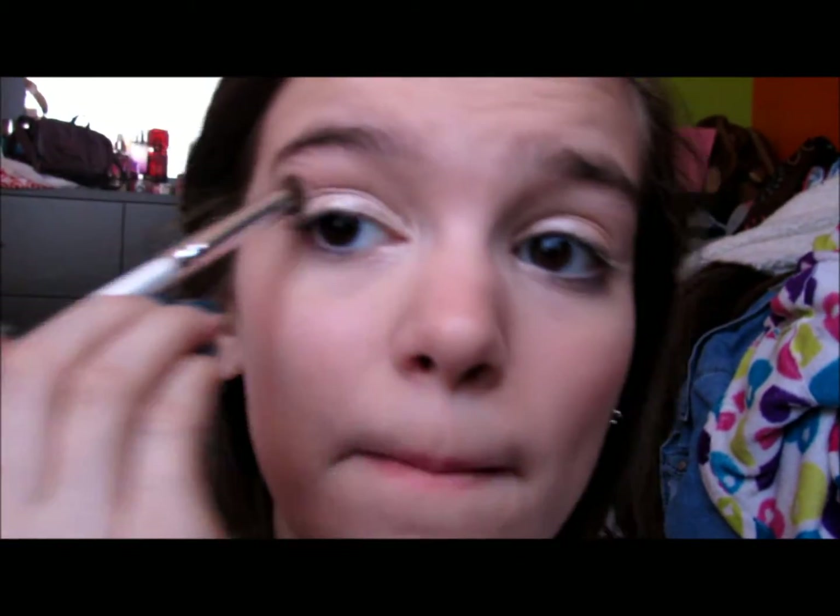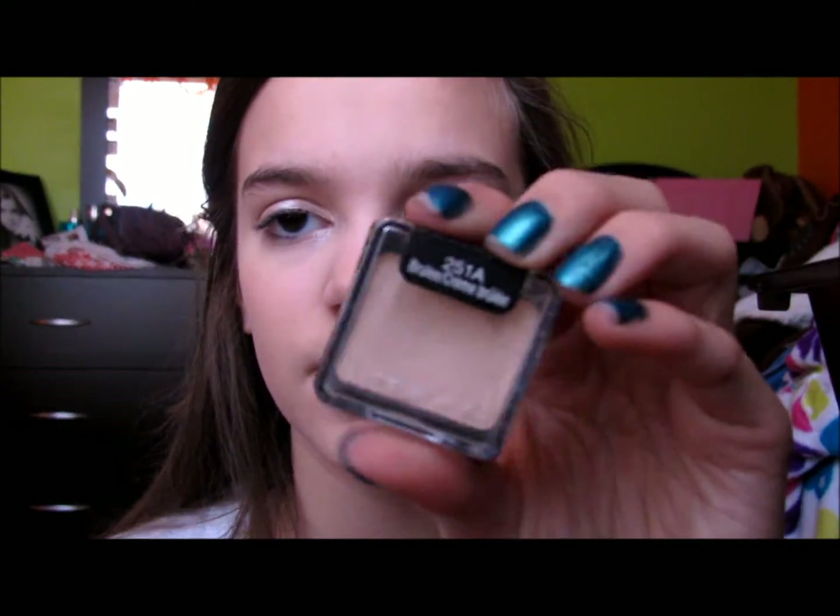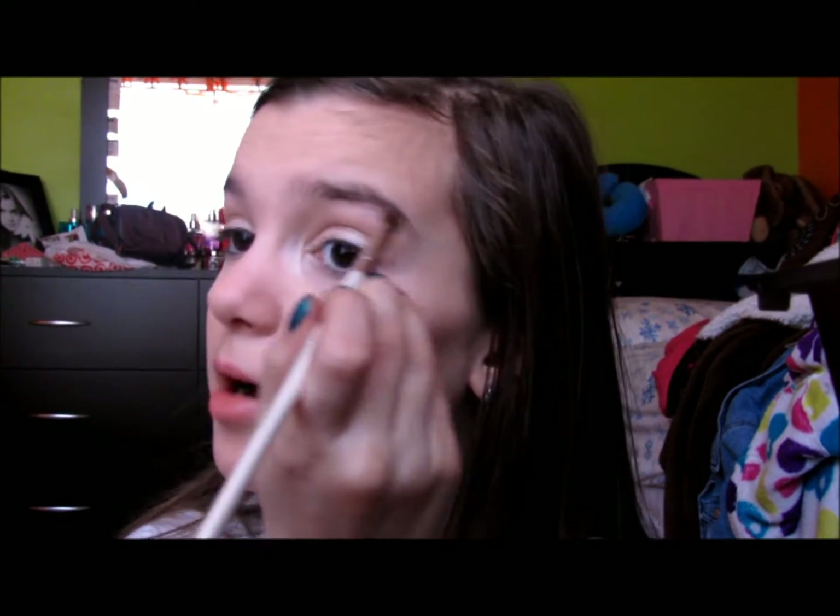And then just apply this into my crease. It's super neutral, but it still defines the crease really well, and I think it looks amazing with this color — they literally just go perfectly together. And then I take my Wet n' Wild Brulee with just a kind of angled brush and apply this to my brow bone. This is, like, the best brow bone color ever.